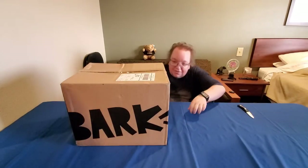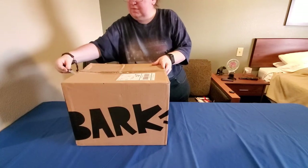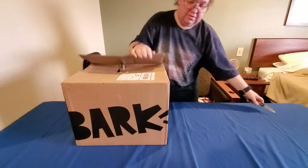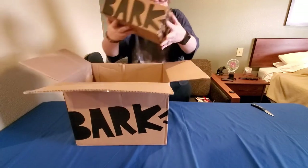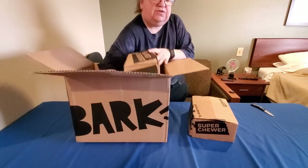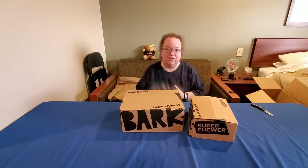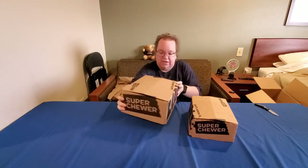Another big white box. I don't see what I was expecting to see — it might be in this box because this is a bigger BarkBox than usual. We got two BarkBoxes in here, because one of them is an extra BarkBox that we purchased for Gesture. I'm going to go ahead and open these since he's still down in the truck with David.